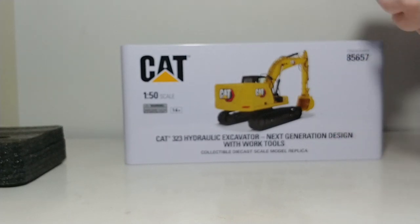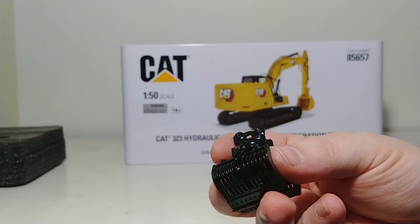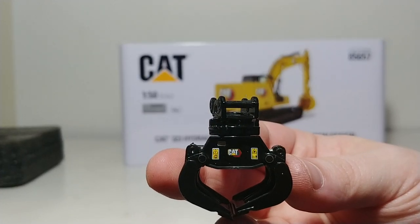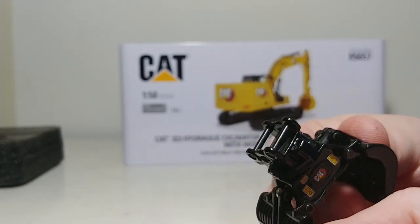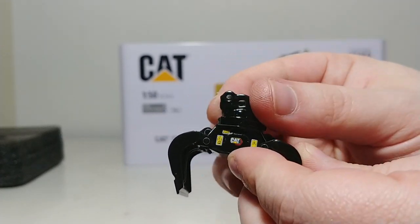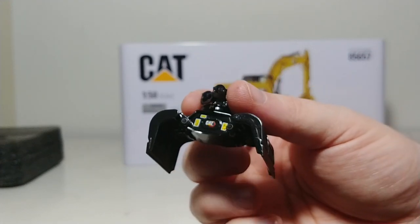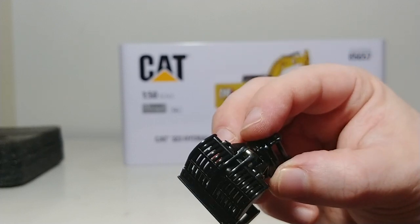Next we have another interesting attachment — this is a sorting grapple, a lot of times used in demolition or in scrap yards. The base part where you see the CAT decals and the warning labels is metal. The actual grapple part appears to be some high quality plastic. This is another one of the attachments that spins 360 degrees. The extent of the angle is that, and you can close it up as well. Very impressive, very cool.